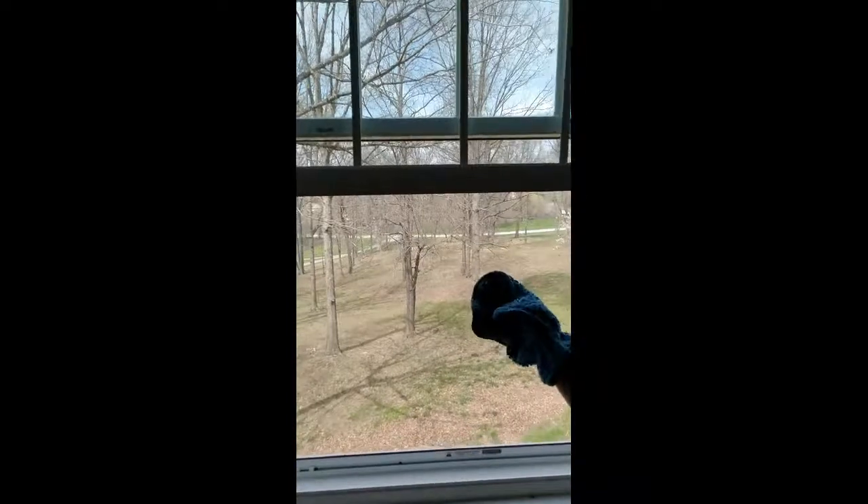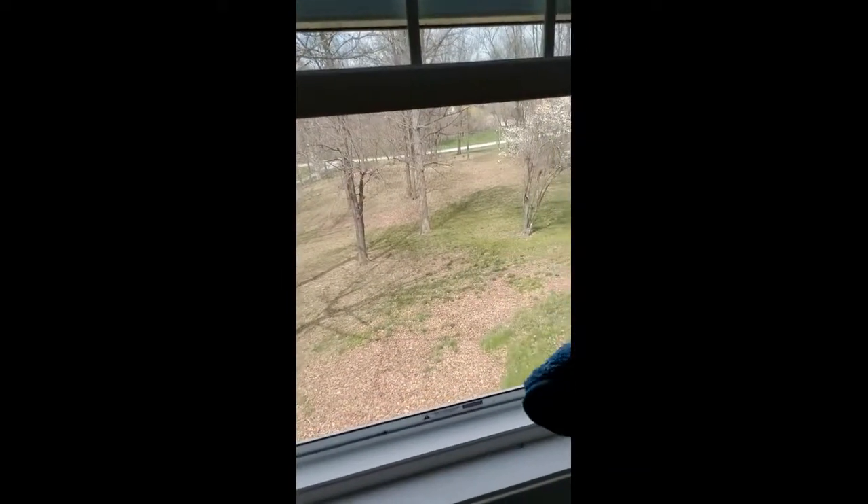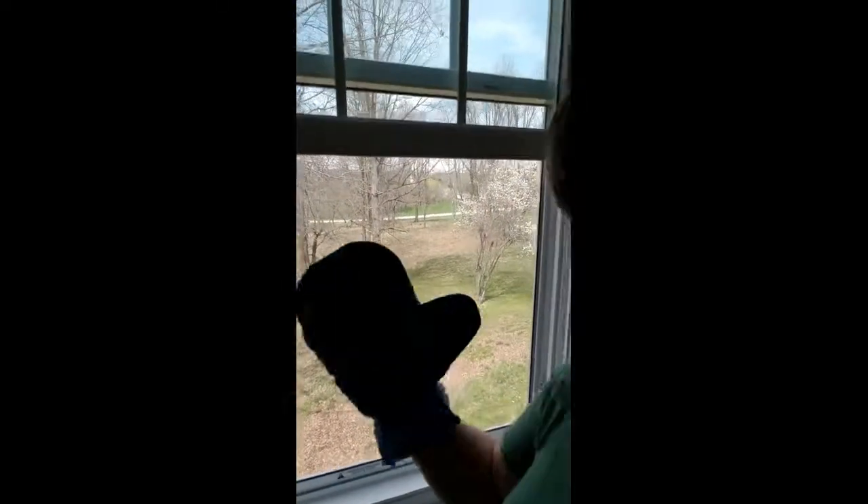This is a bazillion times better than it was. So now I've got a clean screen and a clean sill, and that was just using our wet dusting mitt. There's the final amount of dirt after we were finished. I hope this helps you — thanks for watching, have a great day!